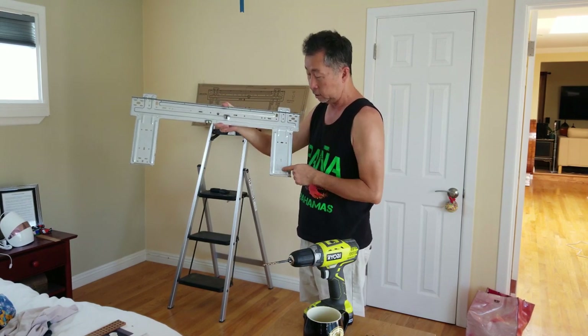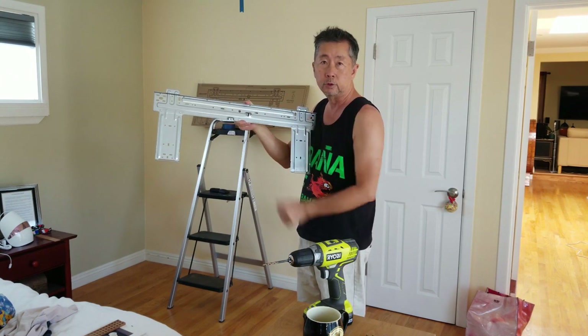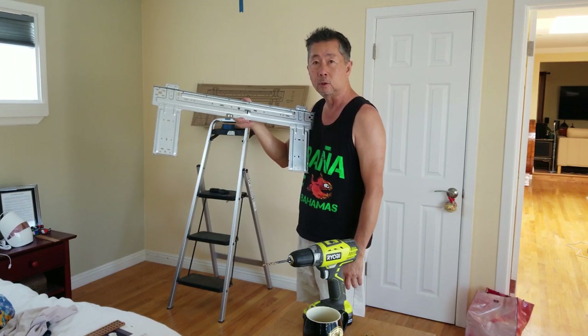I'll use drywall anchors for one on each end and one down here, and those should be sufficient as long as the two are screwed into studs. The unit itself is not terribly heavy, so we should be okay.